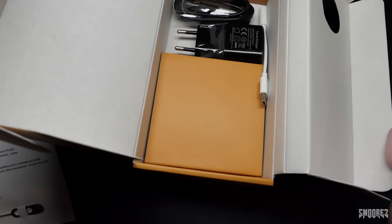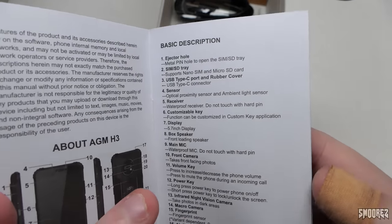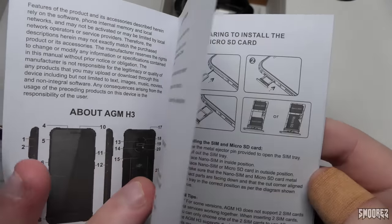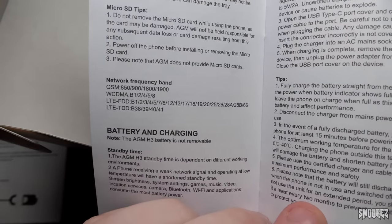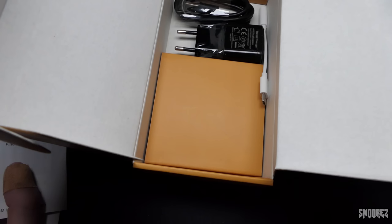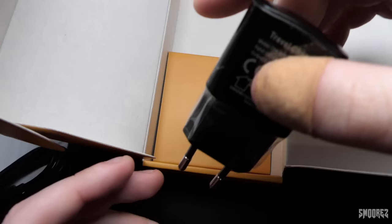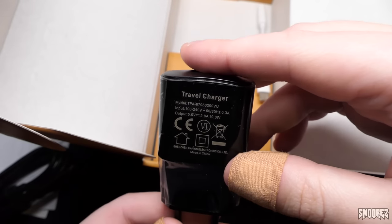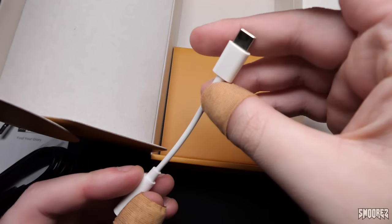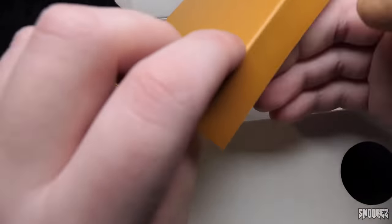AGM stands for Action Gains Memory. The quick start guide covers sensors, receivers, customizable key, and all the specifications we've already gone over, including frequency bands. We've got the USB Type-C cable, a European charger — just a 5V 2A at 10W, no travel adapter included. We also get a 3.5mm headphone jack to USB Type-C adapter included in the box. And that's everything that comes in the box.